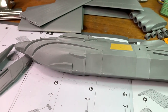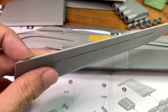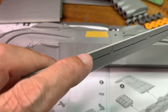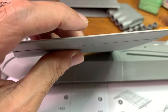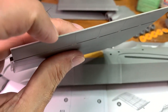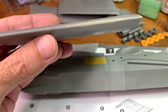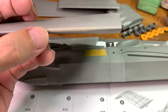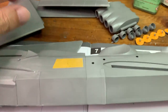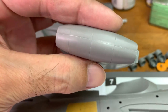I need to do a lot of putty and sanding. For the tail here, there was also some gaps. But for these wings, it was quite minimal - I did have to put some dissolve putty. And this is the engine - all the seam lines will have to be sanded and puttied.